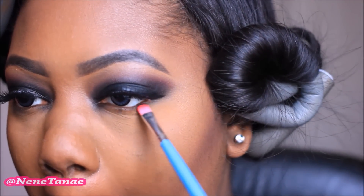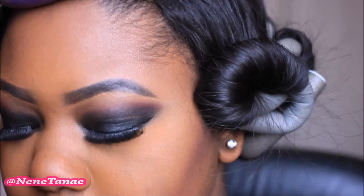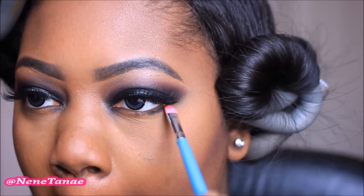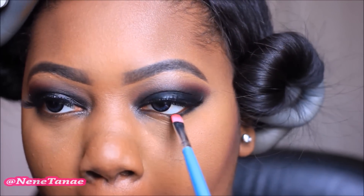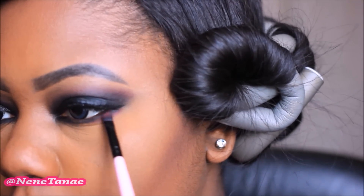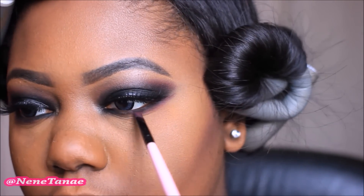Now I'm going to go in with some black just to add on my waterline. I'm just going to use some black powder eyeshadow — whatever you have. And then I'm going to go in with that burgundy color that I used in the beginning as my transition color and smoke it out so you can really see that pop of color. It should look nice like that.